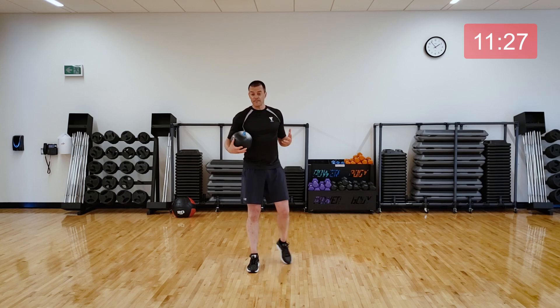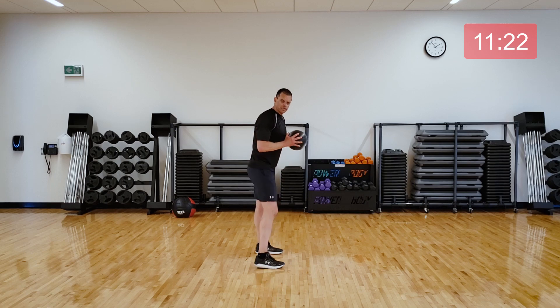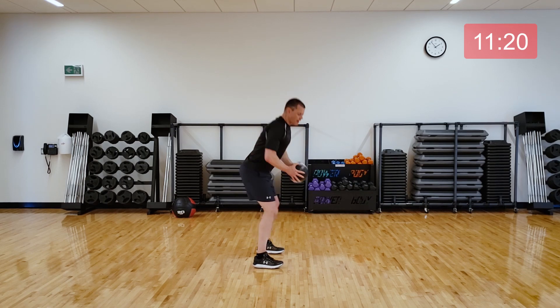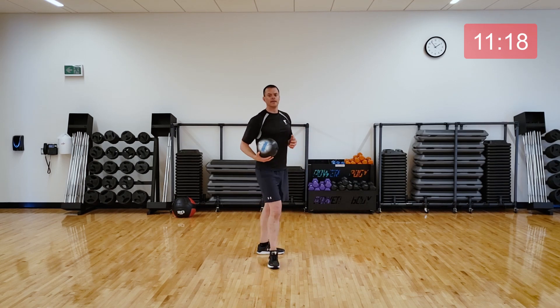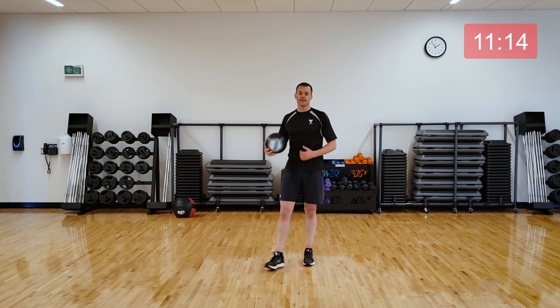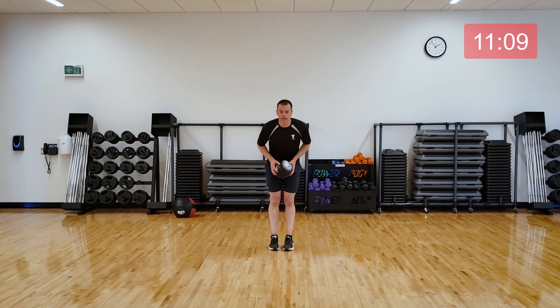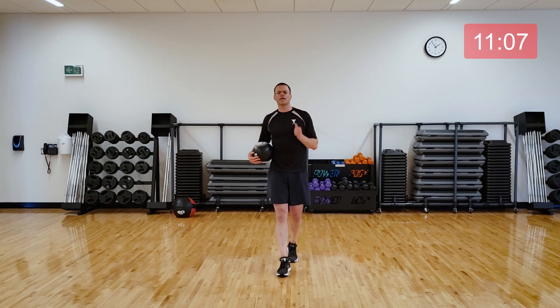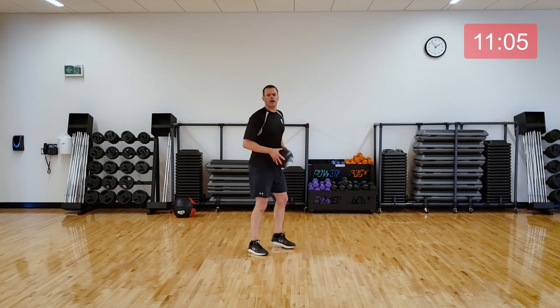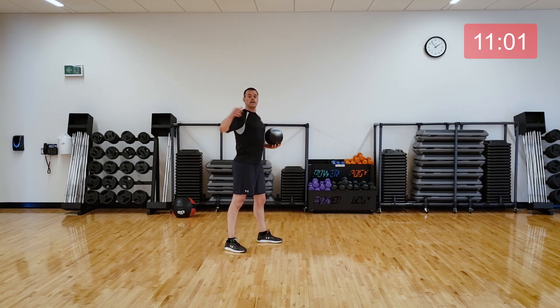If anything felt too hard, pick a little bit of an easier option. With the squats, that would be just make it slower and smaller versus deep and big. Or with the planks, go to the knees, or even just forget about the ball altogether. And then with the hops, just make them smaller if you need to. Don't worry about hopping over a ball — pick what's right for you. Let's get to work. In three, two, one, let's go.